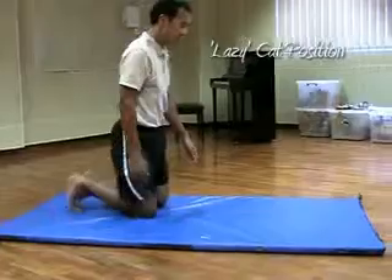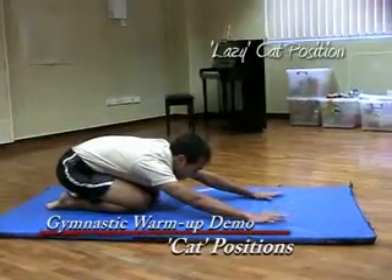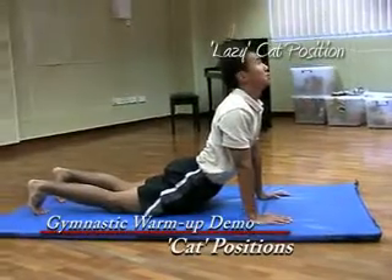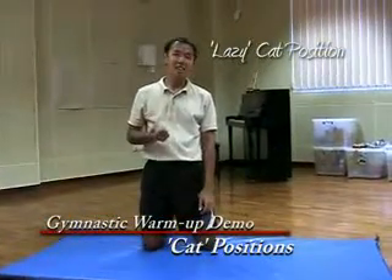Here is how lazy cat waking up looks like from the side: cap position, lazy cat, and then lazy cat waking up — chin to the ground, slowly and up, look towards the ceiling. And that was your lazy cat and lazy cat waking up.